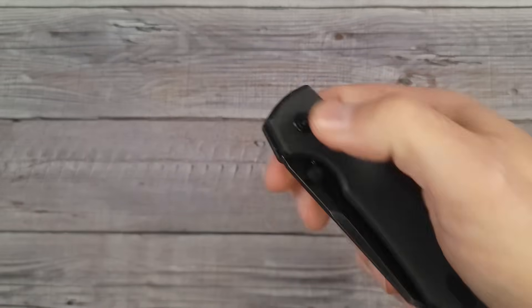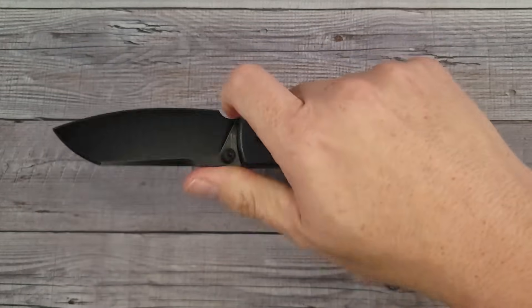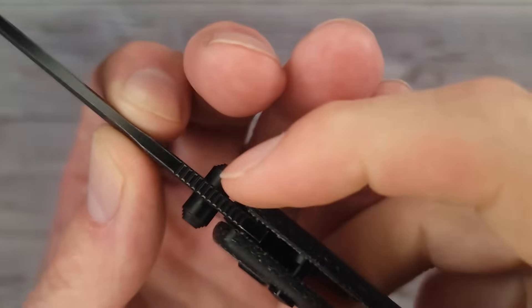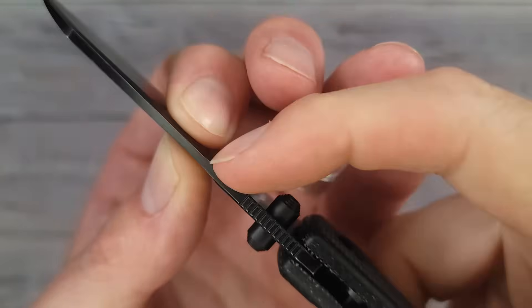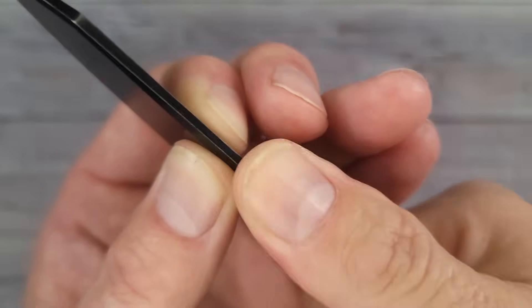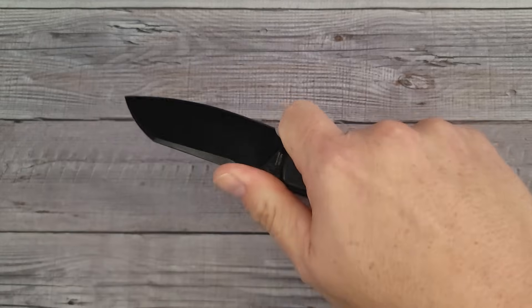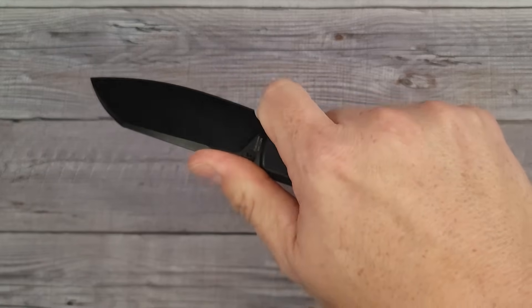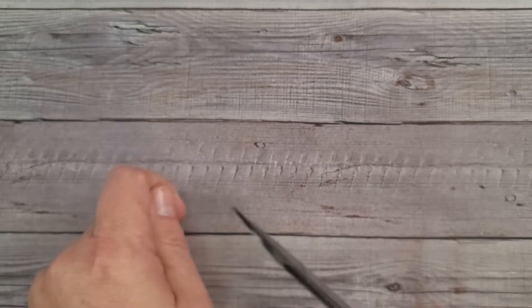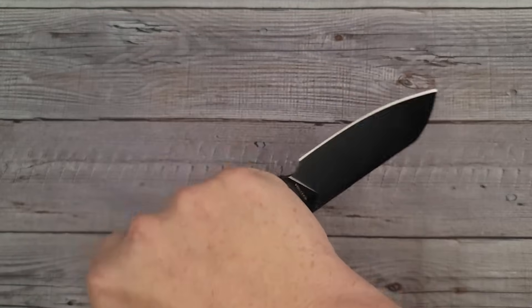It has good action. The ergos — I already know the ergos are good on it. I have a large width hand and you can choke up here. The only thing it's lacking in my opinion is a little more aggressive jimping. It needs more jimping, and probably because of this coating the jimping isn't very grippy. It does work, I just prefer a little more — you guys hear me say that on almost every video unless a knife has perfect jimping.